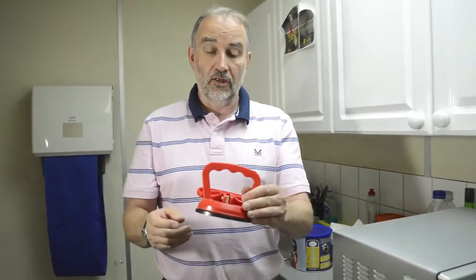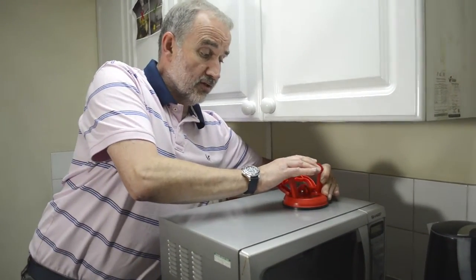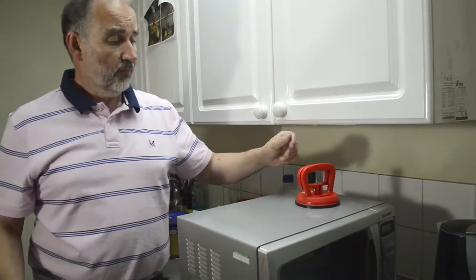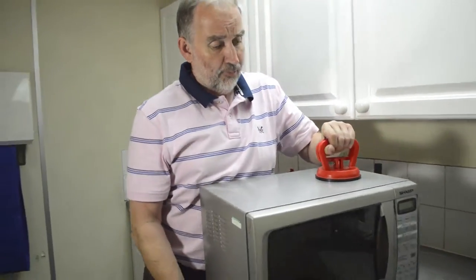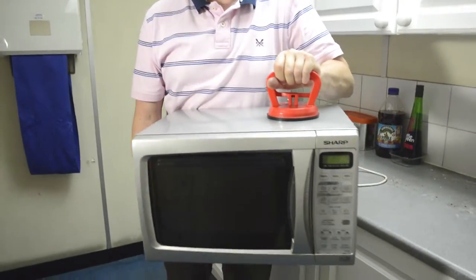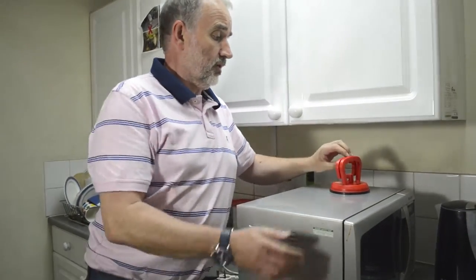This is 30 kilogram rated. Just here I've got a microwave which weighs nearly 15 kilograms. Just to give you some idea, I'm lifting it up like this — you can see that's 15 kilos, and it would lift nearly twice that.